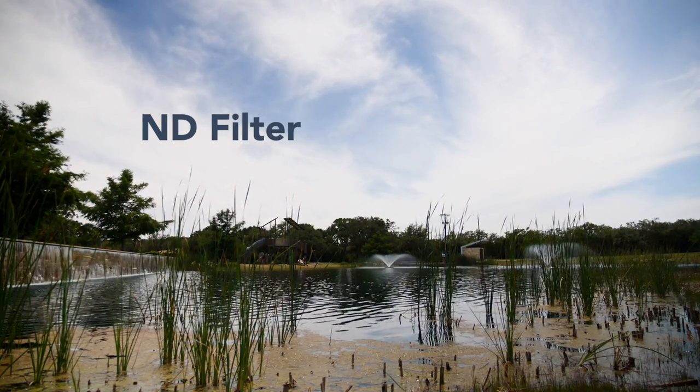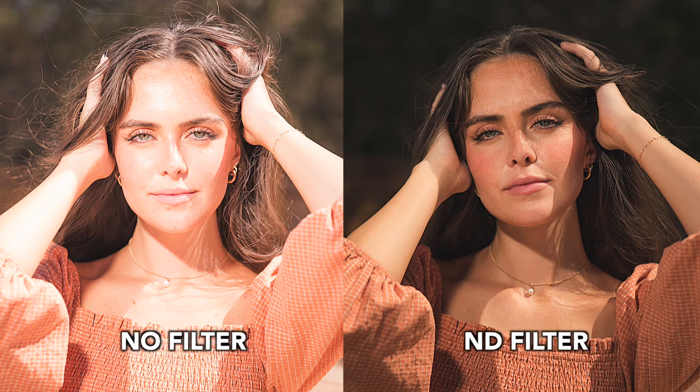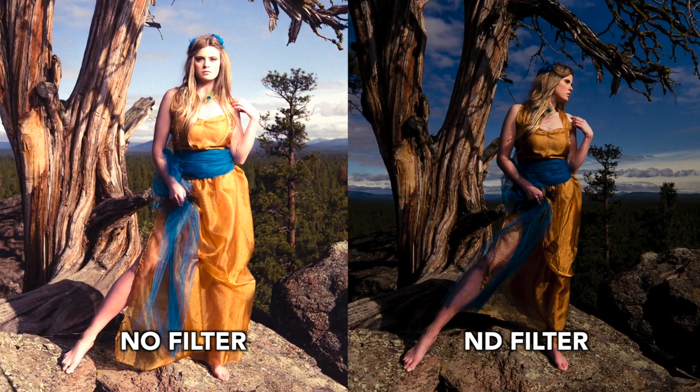If you do a lot of outdoor photography, an ND filter is something you won't ever want to be without. Neutral density filters reduce the intensity of light and color coming into your camera, allowing you to do things like shoot at super slow shutter speeds in broad daylight.